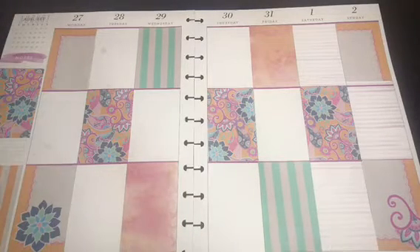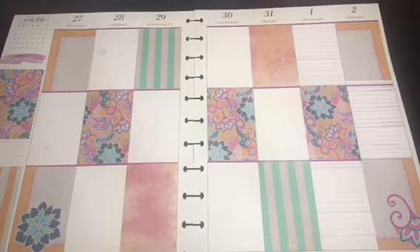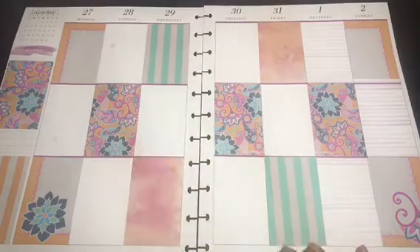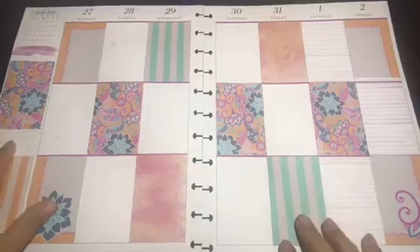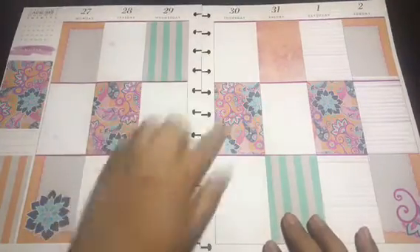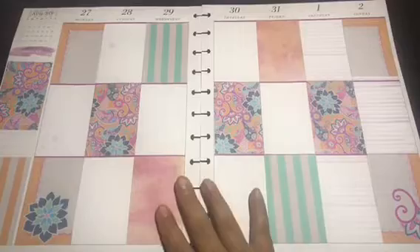Excuse the oil — my essential oils spilled and got on the paper. This is what the spread looks like: it has flowers, I did every other one, then some lined ones, then just flower edges, and then some watermarked or tie-dye ones — whichever you want to call it. That is what the weekly spread looks like.